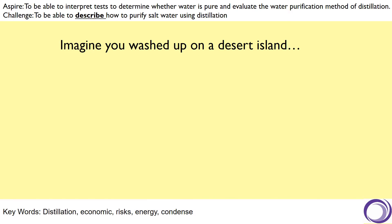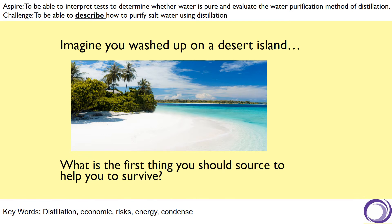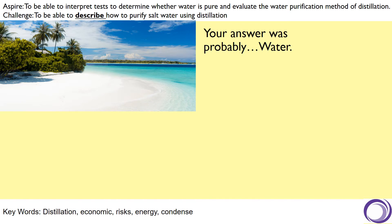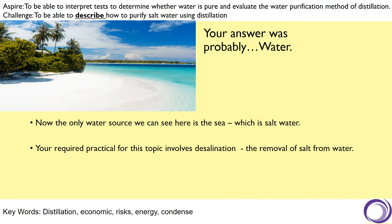Imagine you were washed up on a desert island. What is the first thing you need to source to help you to survive on that island? Your answer was probably water. Now the only water source we can see here is the sea, which is salt water. Your required practical for this topic involves desalination, which is the removal of salt from that water, and as we looked at in our previous lesson, that involves a process called distillation.